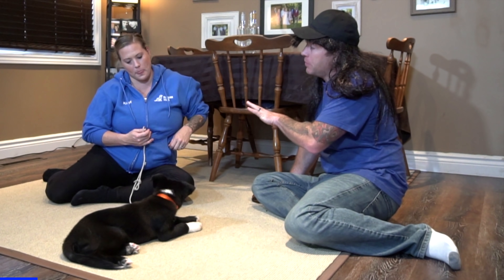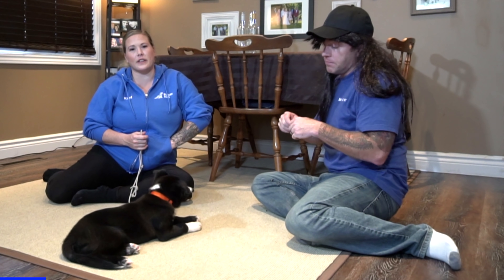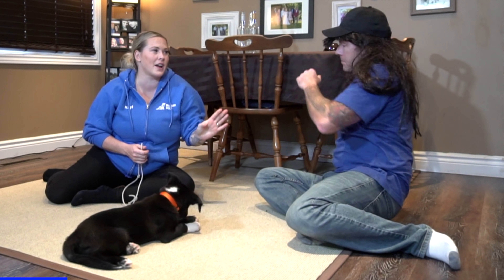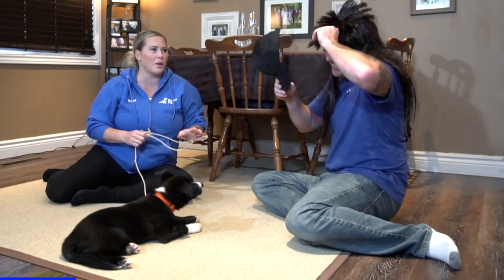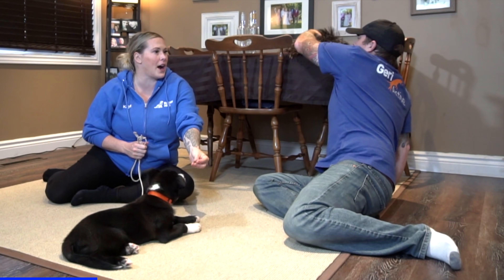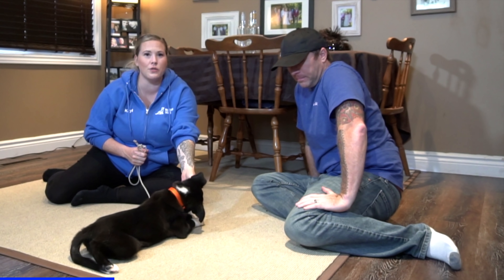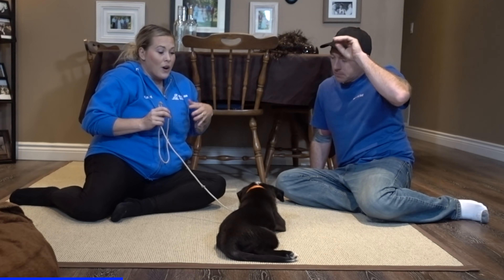An important part of this is coaching your family and friends on what they should do. Ken was playing the part of a very unsavvy dog person — there are lots of times when friends or family come over and puppies are so cute. The most common thing people do is they go, 'Oh my God, cute little puppy!' and that high squeaky voice happens — and then it just sends the puppy over the edge.